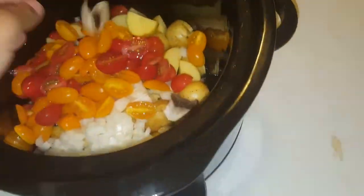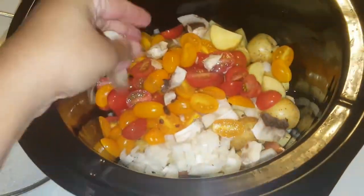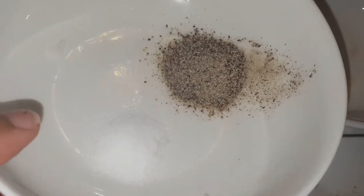Then we're going to go ahead and throw in the tomatoes and throw in some mushrooms, which we're going to crush up by hand because we just want big chunks — we want flavor from everything that's going in here with the bird. So we got salt and pepper, and we're going to go ahead and toss that in there.